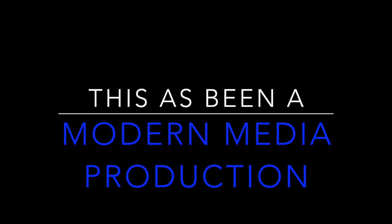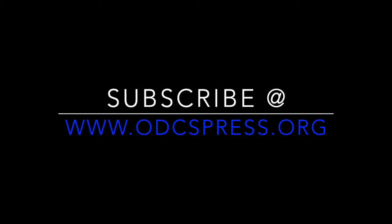See you at Silent Night — Friday, December 18th, 7:30pm. This has been a Modern Media Production. Subscribe at odcspress.org.